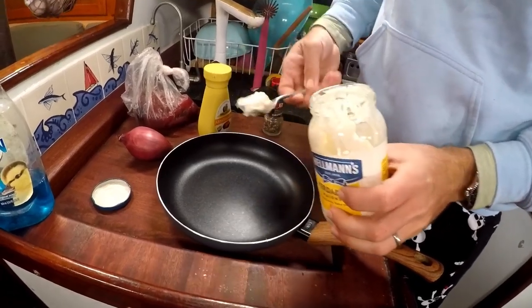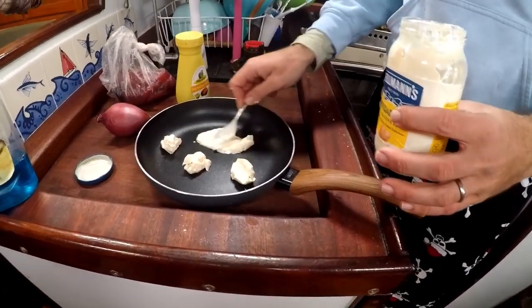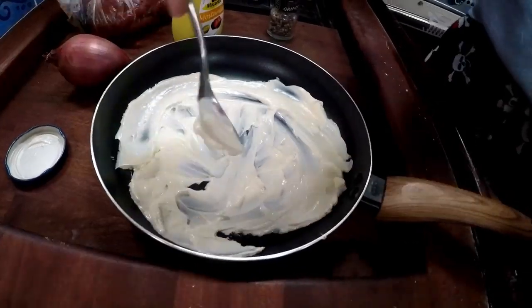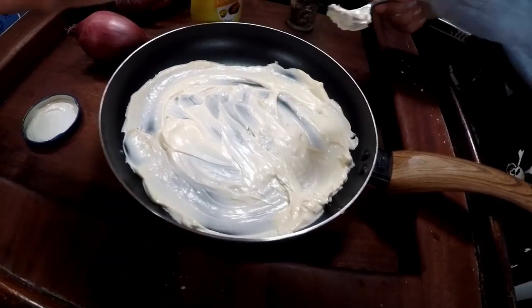The first thing you're going to do is just take a big spoonful of mayo. You just want to set out like a little glob per tuna steak and just kind of thin it out. After you have enough mayo for each little steak, just smear it around and cover the whole bottom.